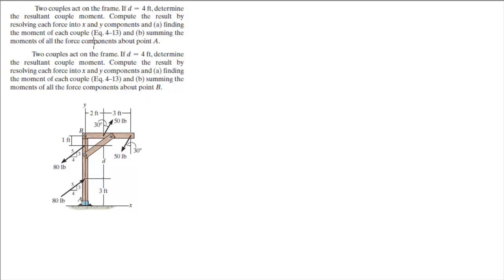Basically what they want you to do is find the resultant couple moment, which is very easy to do. And then they want you to find the resultant moment on the assembly by calculating the moments about point A and about point B for these two exercises — A for the first one, B for the second one.